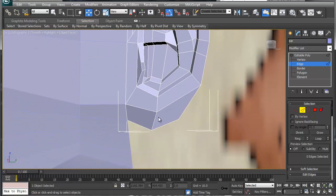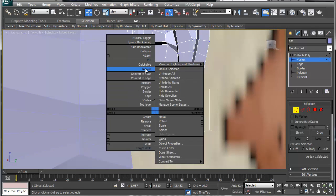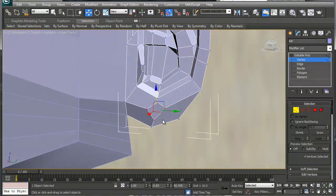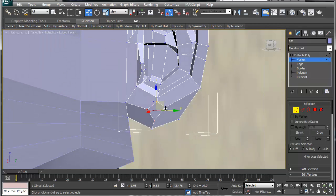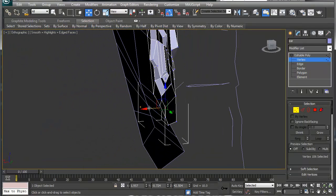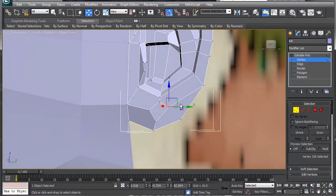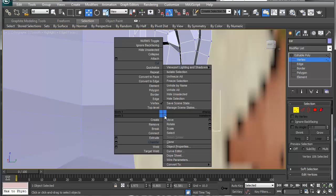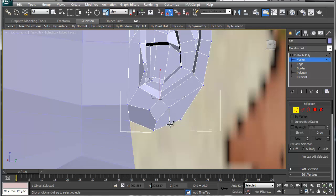The next thing I want to do: go into vertex mode and chamfer this, this, and this — that'll give a little more geometry to play with the shape. We can move this downward, though it'll create five-sided polygons again. I'll just cut this like so and this one like so, then round these out accordingly.